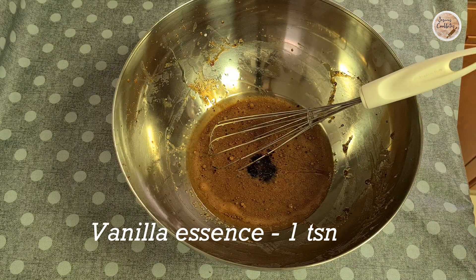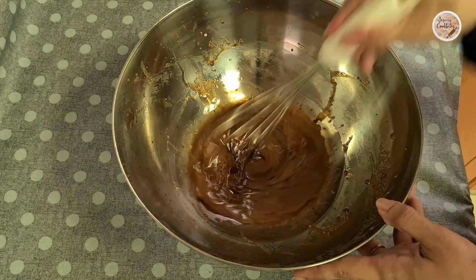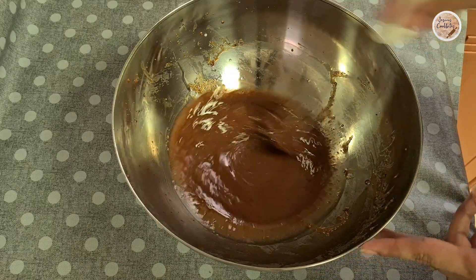Then, add 1 teaspoon of vanilla essence. Add vanilla and mix it in with a little creamy texture.